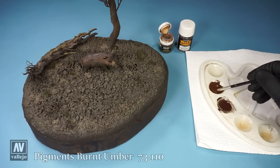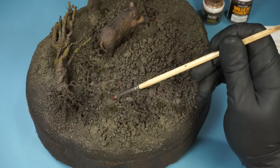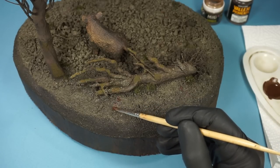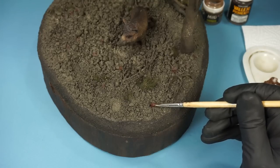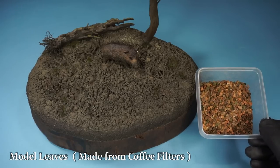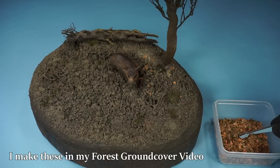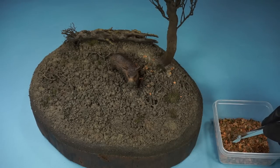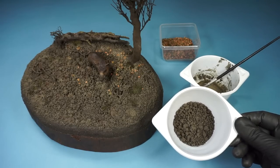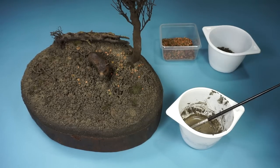To give some color accents to this, I've made a few pigment washes and added them randomly. This is then followed with some scattered model leaves. To weather the leaves, I take some of the grout mixture and dissolve it in water, which is then added as a wash over the leaves.